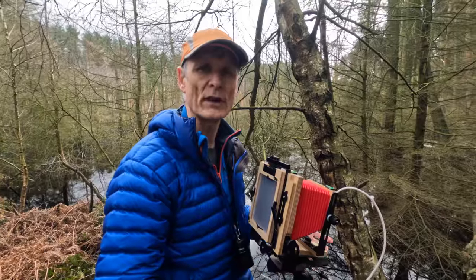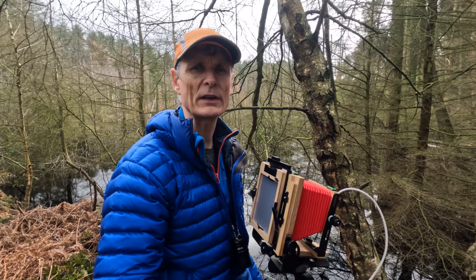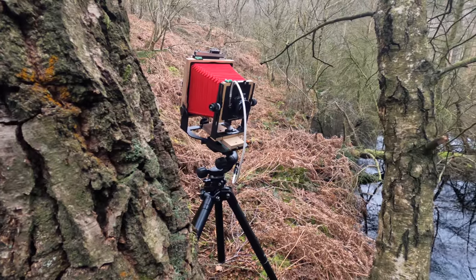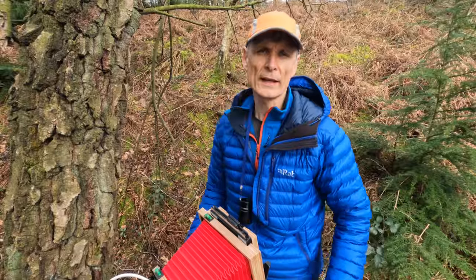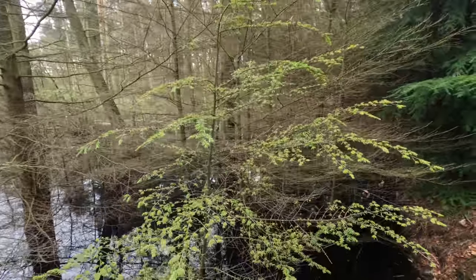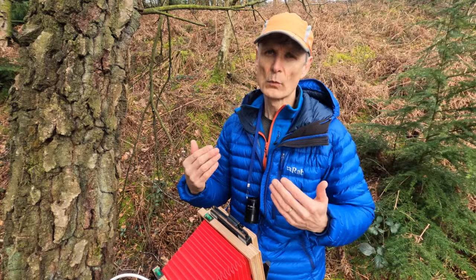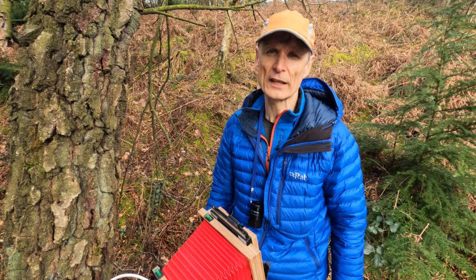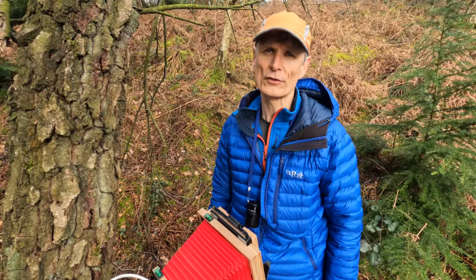Even HP5 Plus won't be quite good enough, so I've had to rate the film at 400. I would normally rate it around 200 because I get a lot more shadow detail and nicer tonality, but I just need the speed, so I'm getting half a second at f22. That f22 is not going to get everything in focus — I've focused on the main branch of the sapling, which I want sharp as the focal point. The background will fade out gradually, possibly more than I'd like, but that's the compromise you get shooting large format.